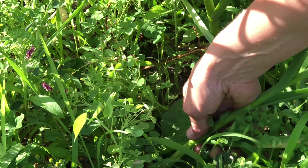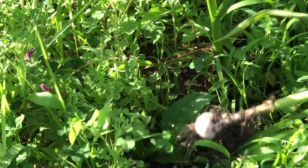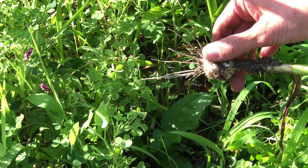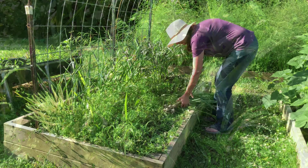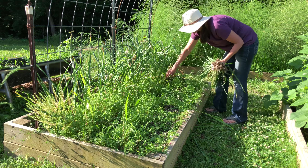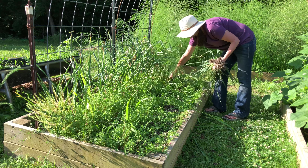As I'm pulling the garlic, unless there's a large amount of dirt on it, I leave it alone. I don't want to risk damaging that protective covering that's on the garlic. I can always brush any extra dirt off of it when it's finished curing before I store it.